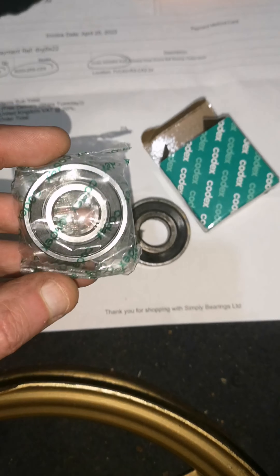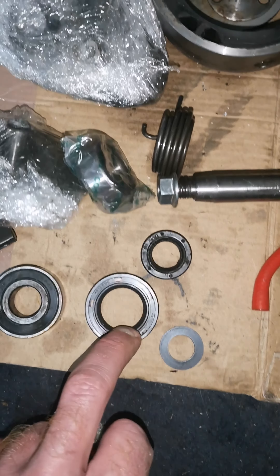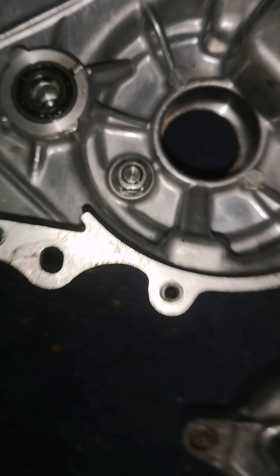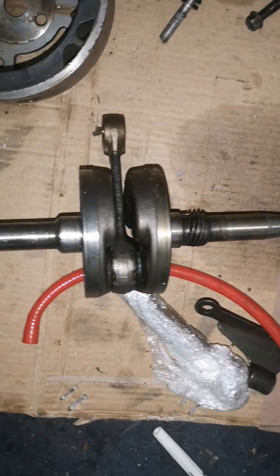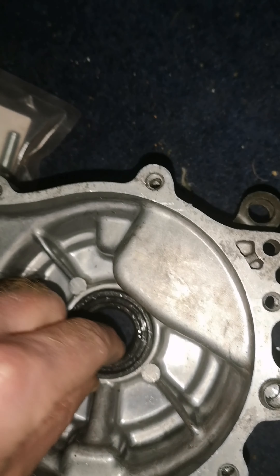I'm just sanding the wheels - one's been done. This bearing came today, which is that one here, and there's the old one. I'm just waiting on that seal but that'll probably be here tomorrow. I've got that bearing there, and I've got that bearing to go into here. It's getting on now and it's late, so we've got the bearing goes in there, and then when that seal comes, that seal goes in there.